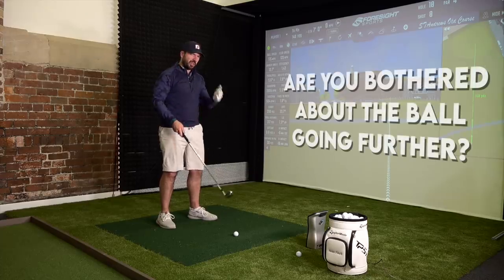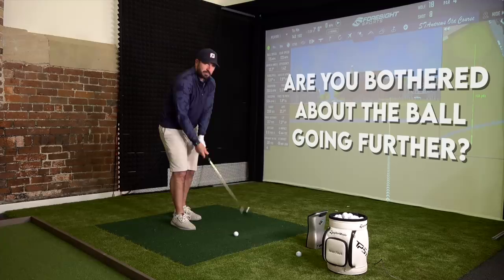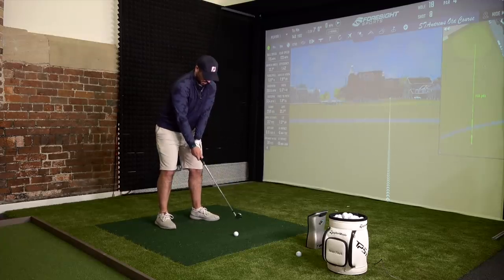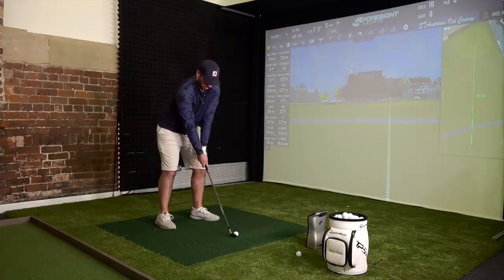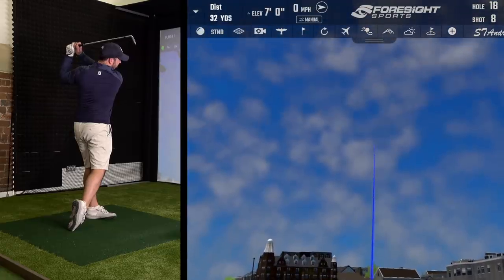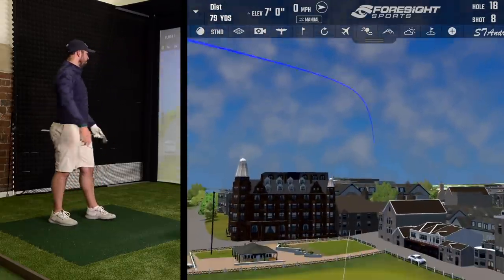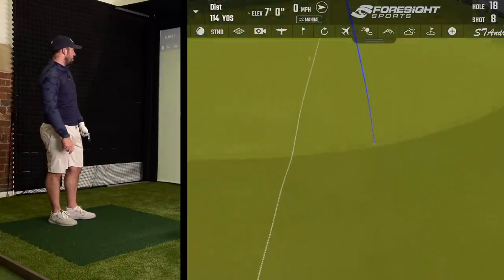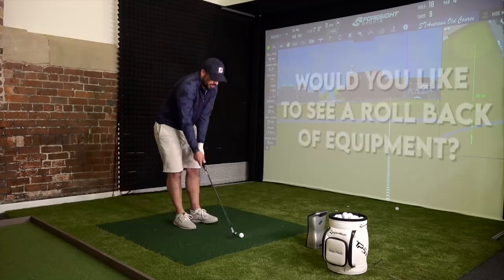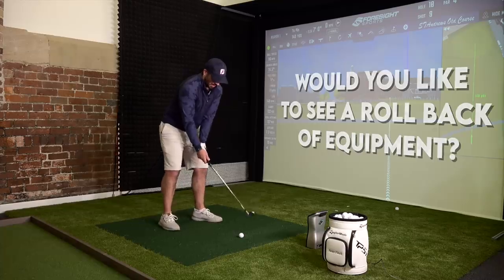The first question I want to ask is: are you personally actually bothered about the ball going further? I'm talking about professionals but also your everyday golf as well. Would you actually like to see a rollback of equipment?